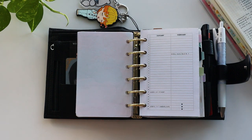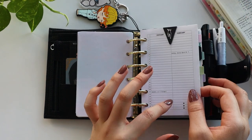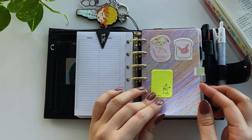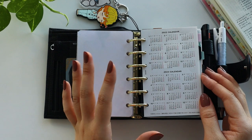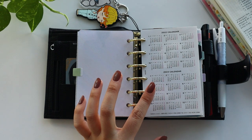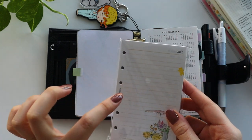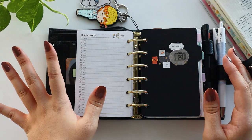So any deadlines, assignment submissions, quizzes, or finals that I need to take go into here. Another divider with some sticky notes. And this is a 2022 calendar as well as a 2023 calendar that came in a pack — a monthly and weekly overview of 2022. And then that is it for my study section.